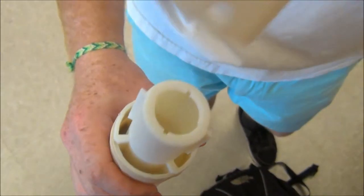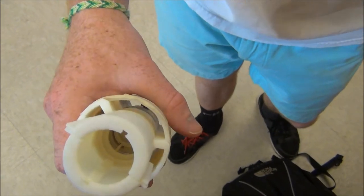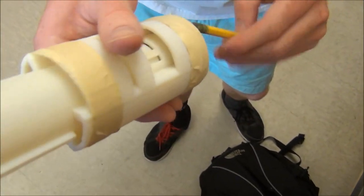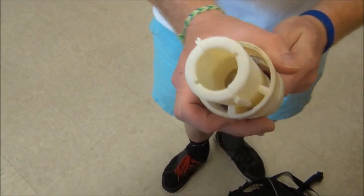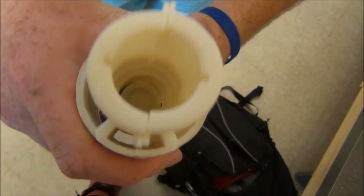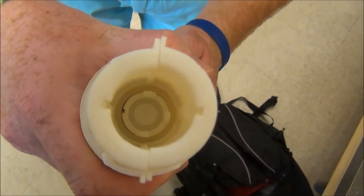I'm going to remove this real quick. Now we're going to show what happens when you rotate it manually. Like you can see — and wham!